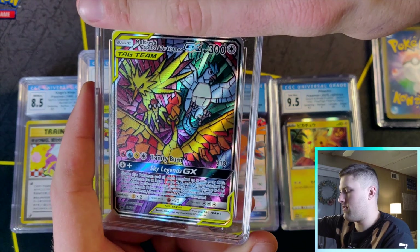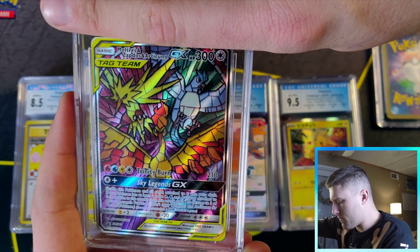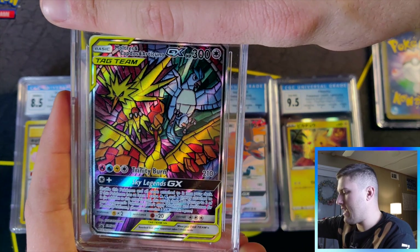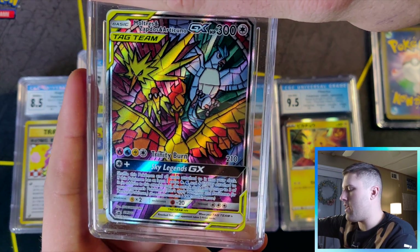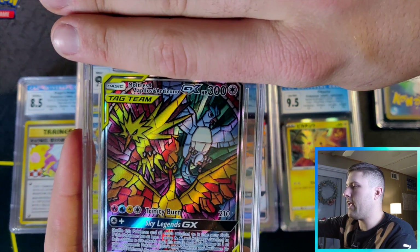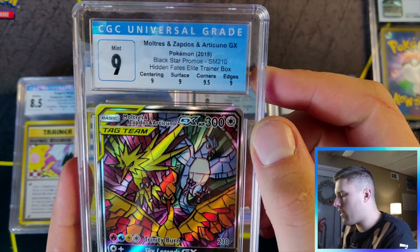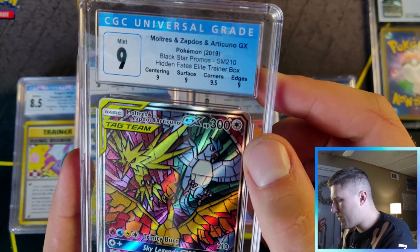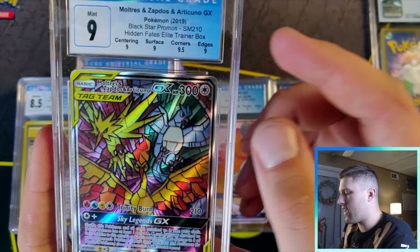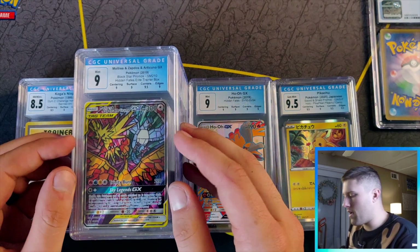We got the birds — the promo from Hidden Fates 2019, came out in the ETB. Love this card personally. I'm guessing around nine. Nine, nine, nine, 9.5 — that's pretty good. It was the best centering of all the ones I had. Nine is up to par with Japanese; maybe CGC just grades Japanese harder, who knows.